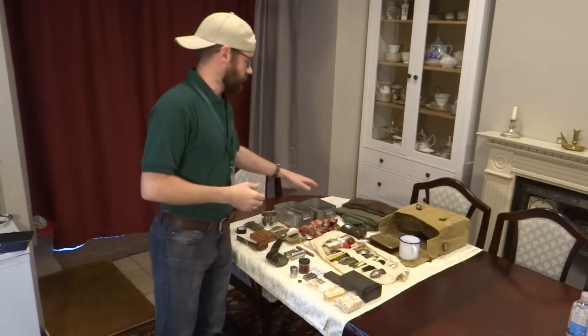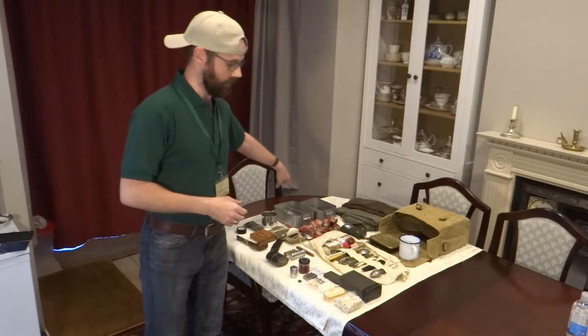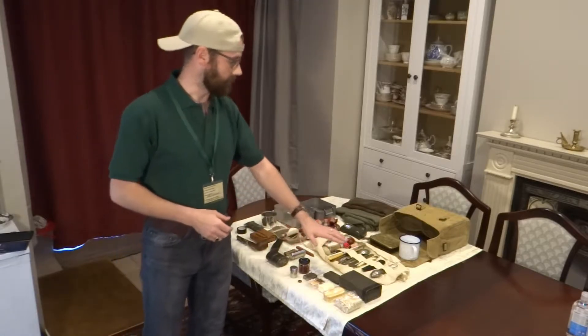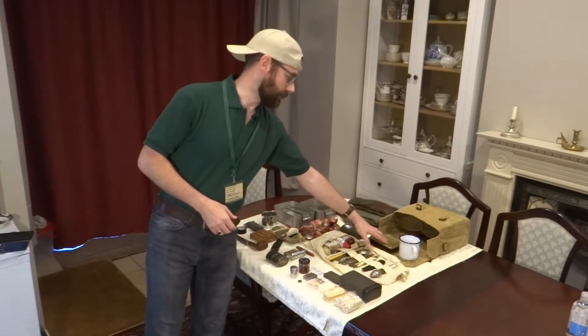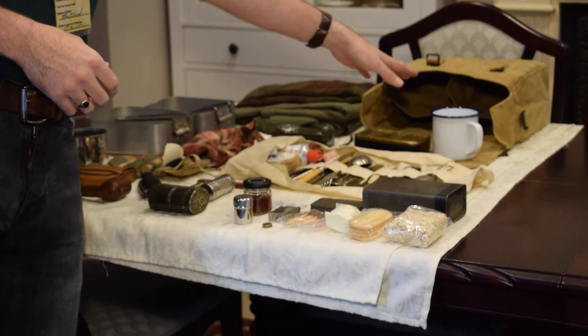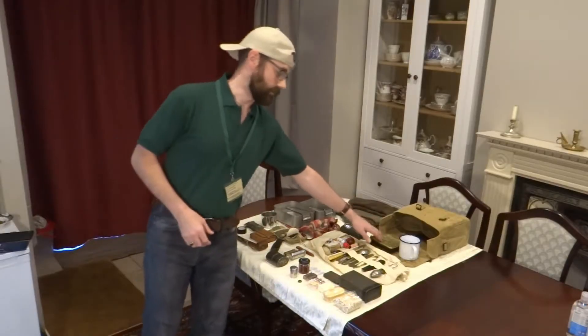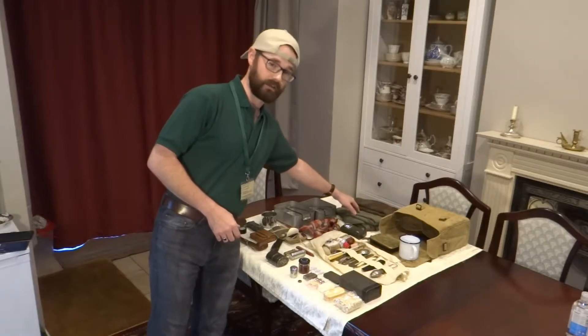Today we're going to start with the top left and work our way anti-clockwise, going with an overview of everything that you can see on the table on display, and then ending with what's in front of the kit bag. From this point here, this is the stuff that's last out and first out, so therefore this will be first in and last in.